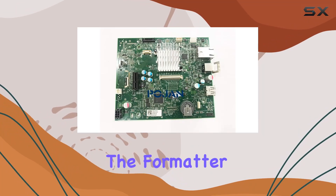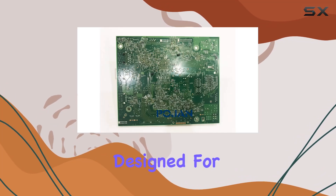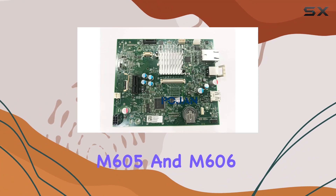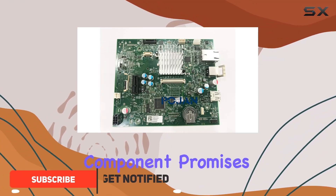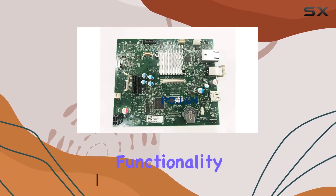Today, we're diving into the formatter board for HP LJ Enterprise printers, specifically designed for models M604, M605, and M606. This essential component promises to elevate your printing experience with its robust build and advanced functionality.